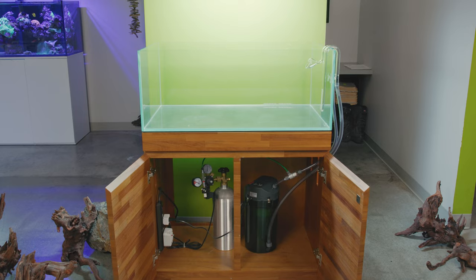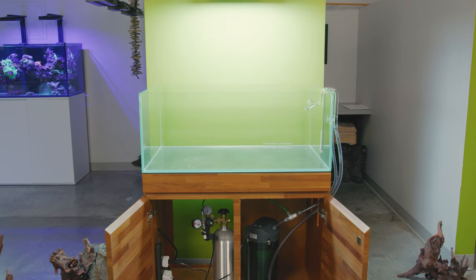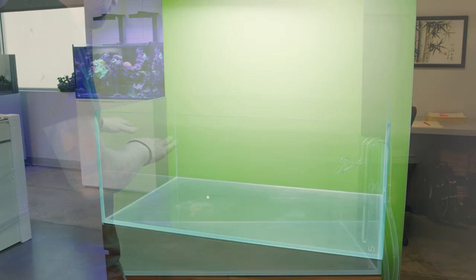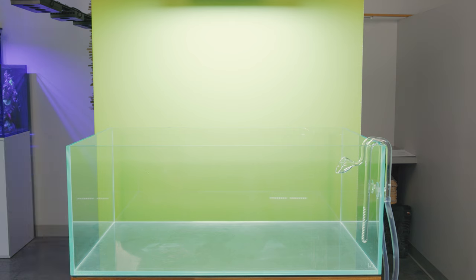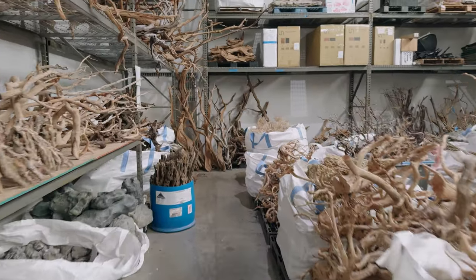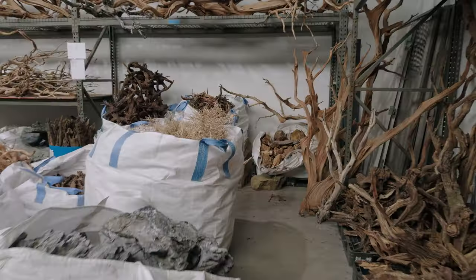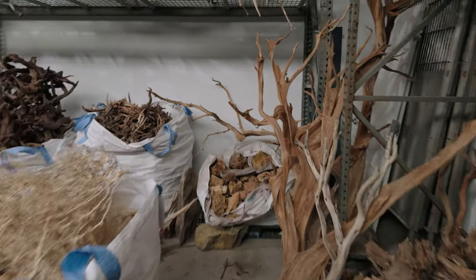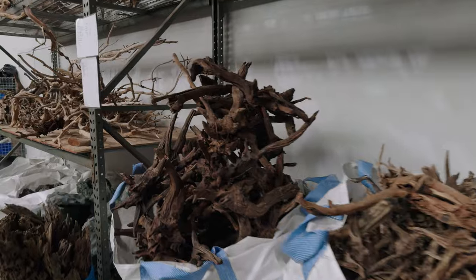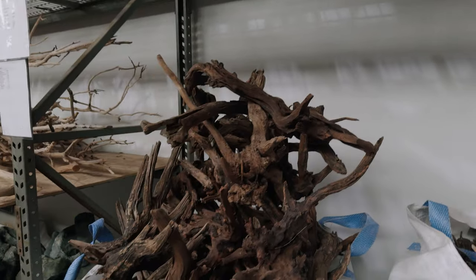With the breakdown complete and the system components installed, this is a time when I just like to give some thought to what I'd like to do for the layout. Venturing back into our hardscape collection area, I did have my eye on a particular wood. We had just pulled down a fresh palette of it, so I knew the selections would be really good — and they were.